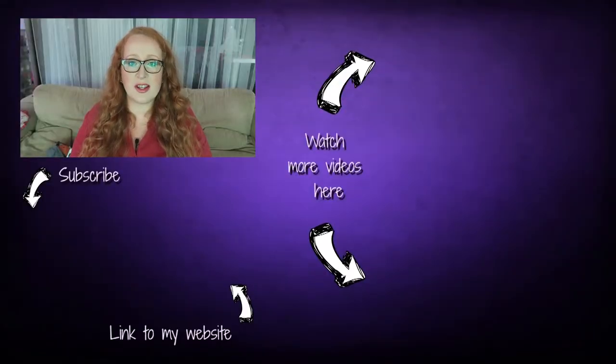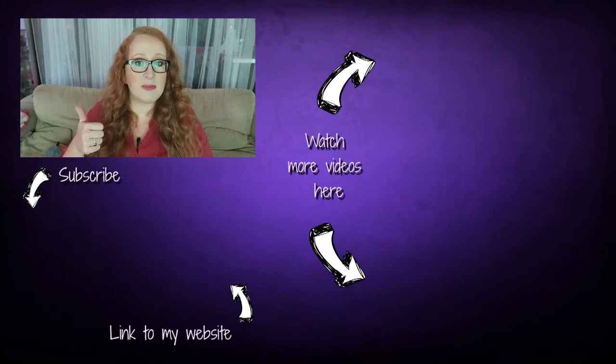Thank you so much for watching and for sewing with me. Please give this video a thumbs up, subscribe for more videos if you like, and follow me on Facebook, Instagram and Twitter. I'd love to see you over there. See you next time!